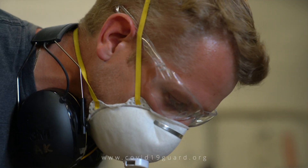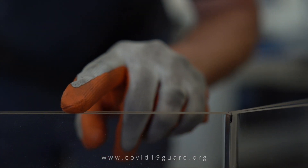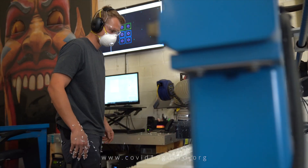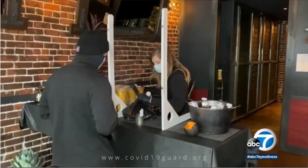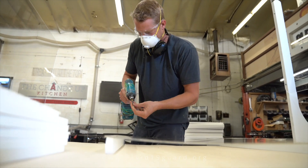My name is Alex Kluzny and I'm the lead fabricator here at Event Special Effects. Our background is custom fabrication for the event, entertainment, and trade show industry, so we've used those techniques and applied them to these custom guards, installing them in restaurants, city halls, doctor's offices, medical facilities — the list goes on and on.